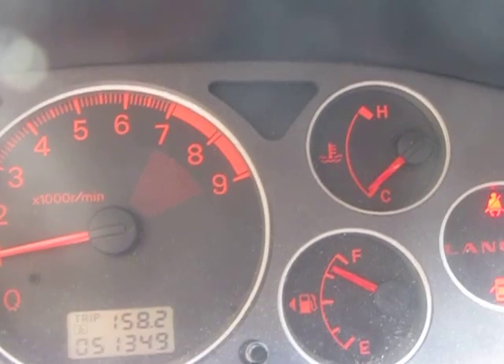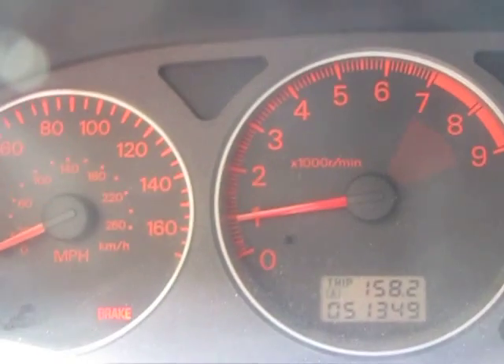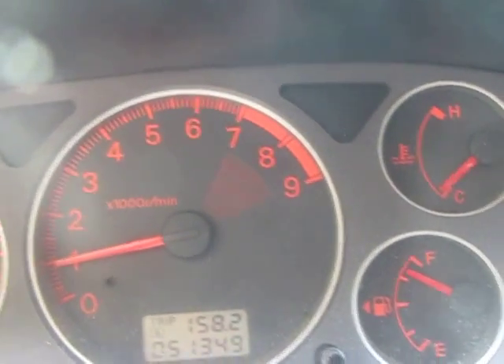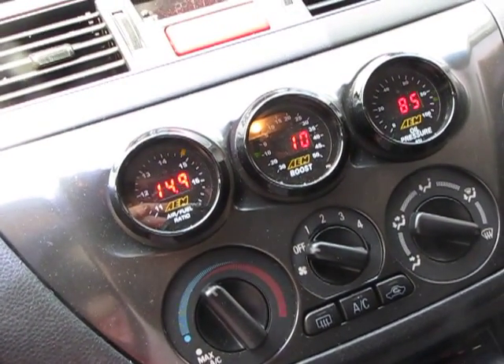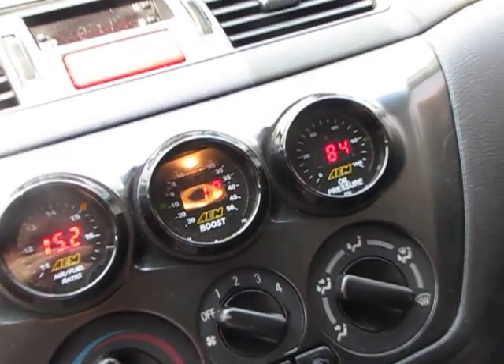Now you can see the temperature is moving — the car is starting to warm up. The idle is still where it was before. Air fuels are still in the 14s and 15s. Oil pressure is in the 80s.